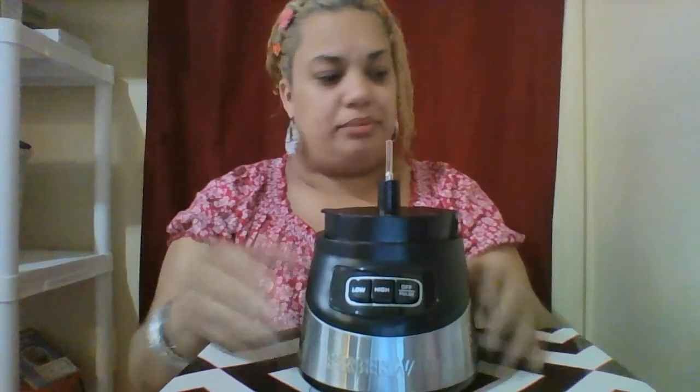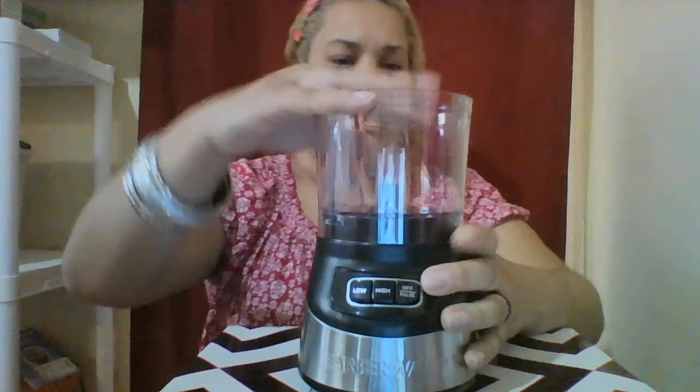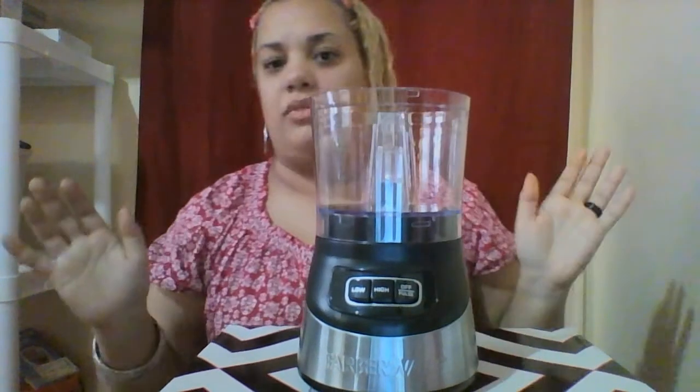I want you guys to be able to see me put it together, but I don't want it too high either. Let me lower this just a little bit so you guys can see me putting it together. There we go — perfect. All right, there it goes — that was easy.